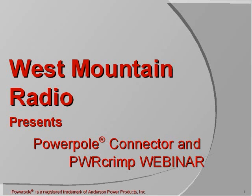Welcome to West Mountain Radio's PowerPole and PowerCrimp webinar. My name is Jeff. In this webinar, I'm going to give you a brief overview of Andersen PowerPoles, then show you how to use our PowerCrimp tool to properly crimp and assemble PowerPole connectors.